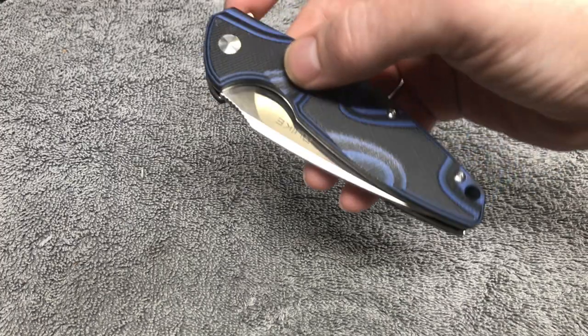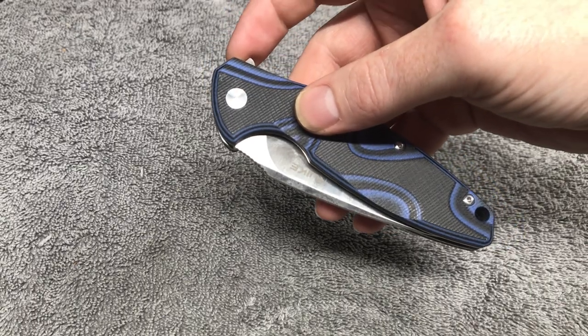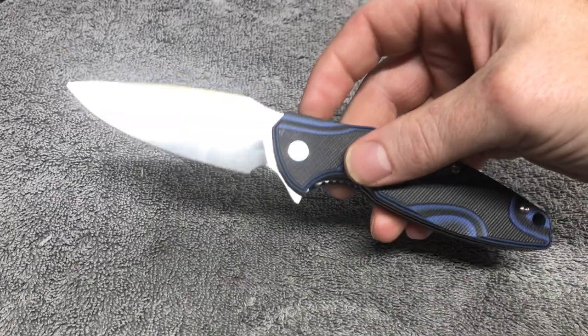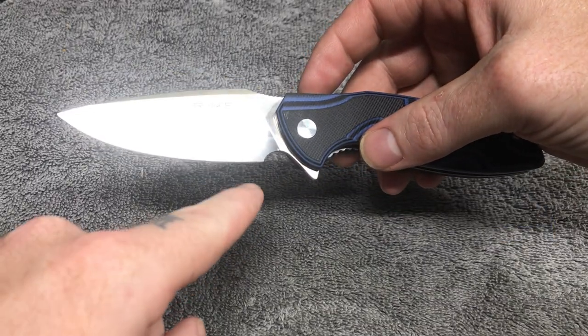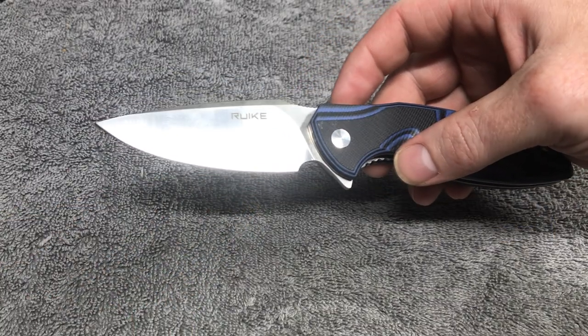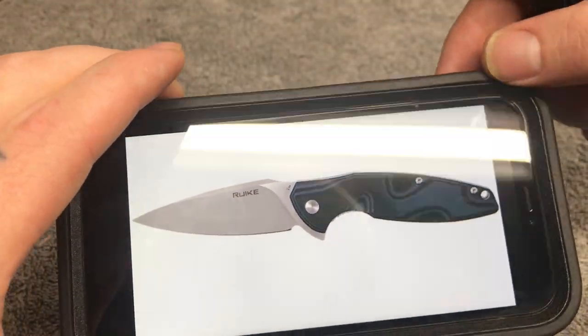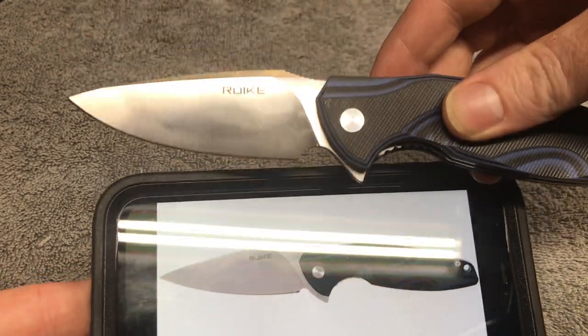So check this out — he put the edge on it, I did the reprofiling myself. I originally tried to make it a tanto. I don't know why I tried that, being that this knife had so much belly. So look, this is what it used to look like. This is messing up the view of the camera — I can see the coloration changing.